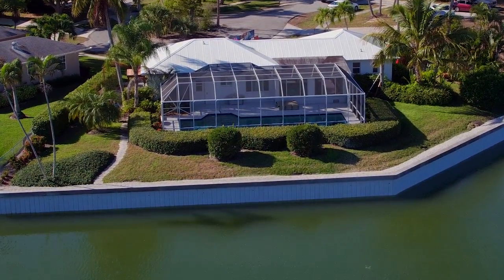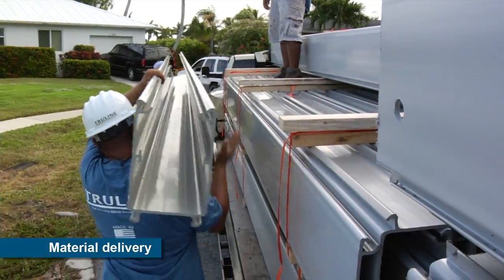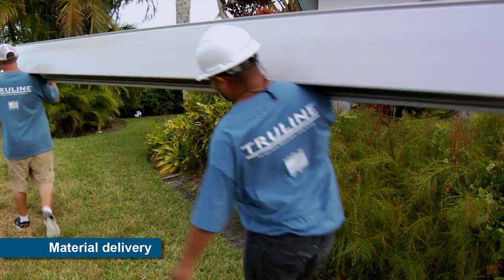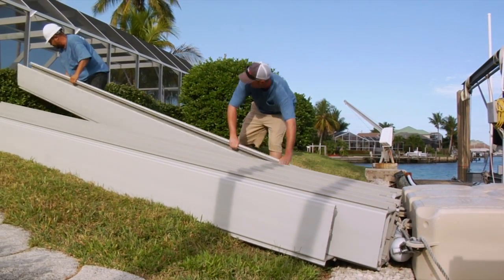Over the next few minutes, we'll show you the innovative way to install seawalls today. When the TruLine material is delivered, typically by a flatbed truck, the parts can be unloaded manually or with basic material handling equipment. For projects with limited space, TruLine parts can be hand-carried from the truck to the job site.